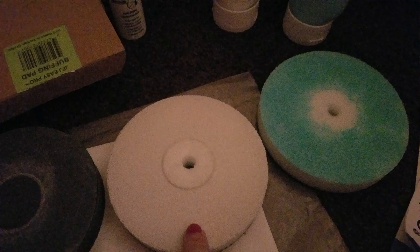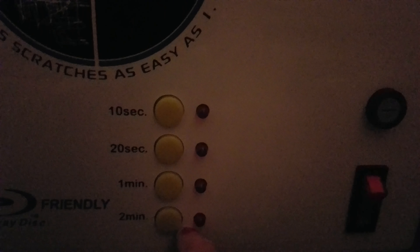So whenever you use this machine, you use the white one first, then you'll use the blue. If you have medium scratches, you'll use the sandpaper for 10 seconds, use the white for one to two minutes, and you'll use the blue for a minute.